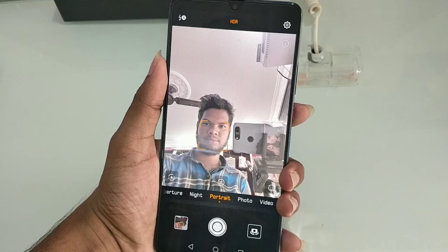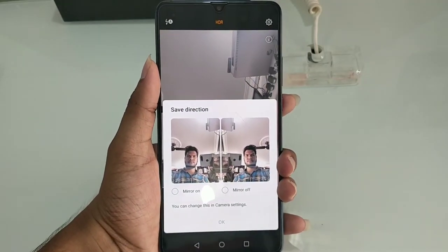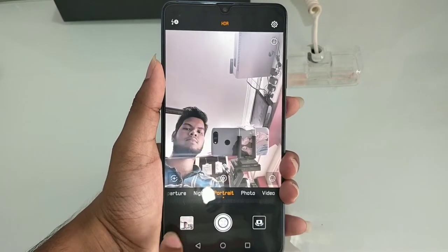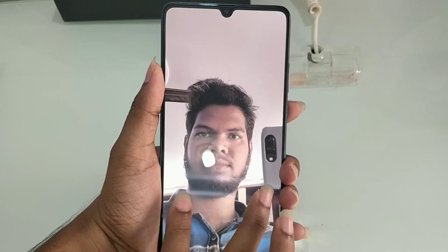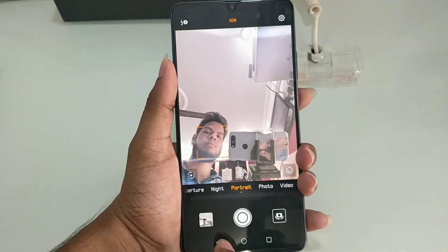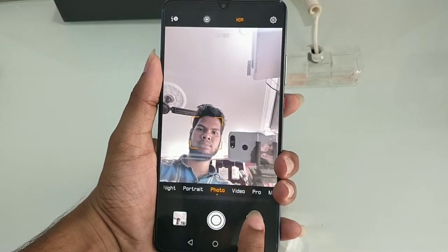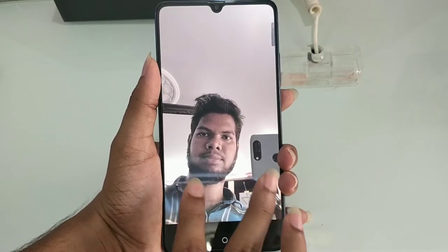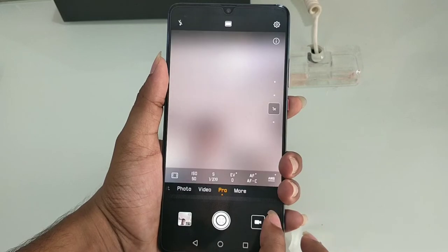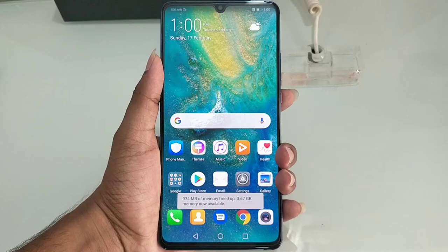Next we have the 24MP selfie camera. We have a mirror mode that can be toggled on and off. The selfie camera is very bright and produces clear photos. I will show you the sample photos so you can check the overall image quality and review all the original photos.